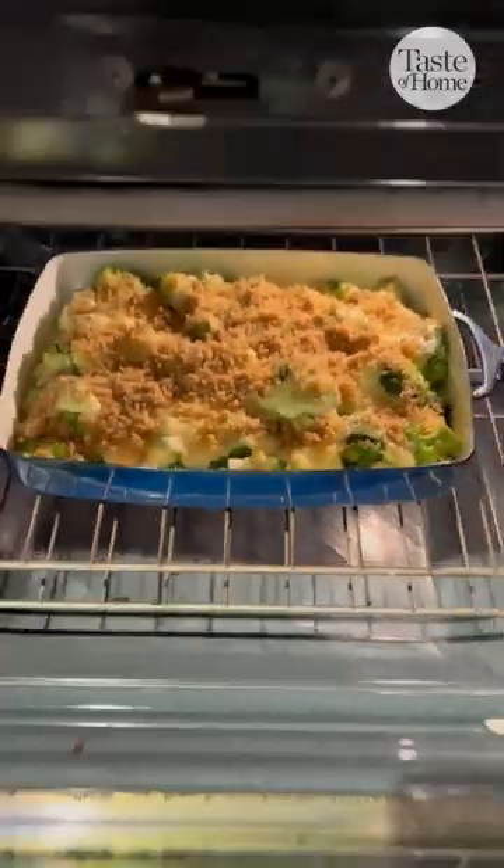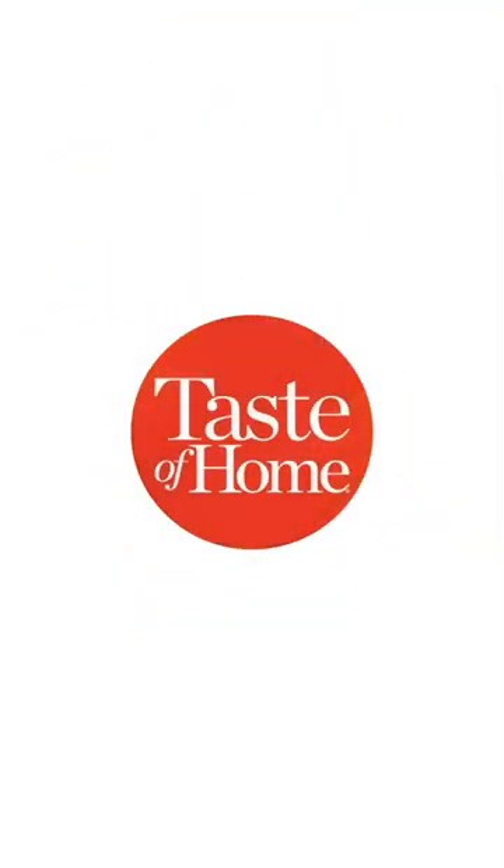Bake this in the oven at 400 degrees for 15 minutes and serve warm. Get the full recipe linked in the bio.